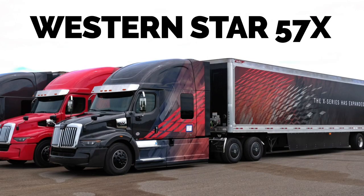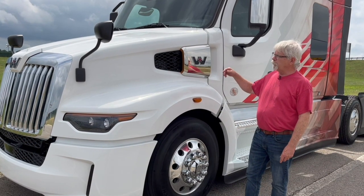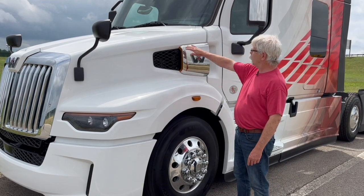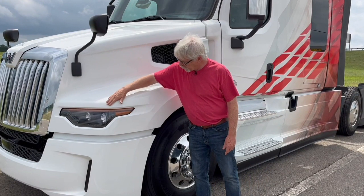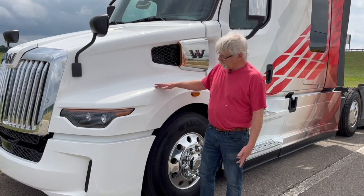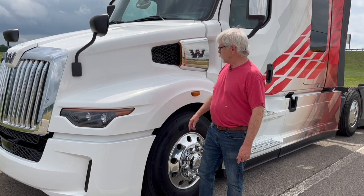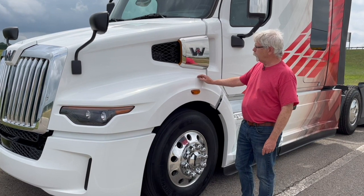Okay, let's dig into the 57X. We'll start over here on the driver's side with the front of the truck. You can see that the hood is, of course, sloped, and some of the corners, compared to the older models, are more rounded. That obviously is going to improve the aerodynamics a little bit. We've got these sporty looking aerodynamic intakes over here on the sides of the hood.